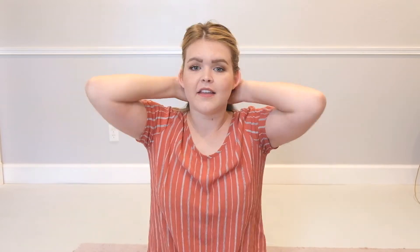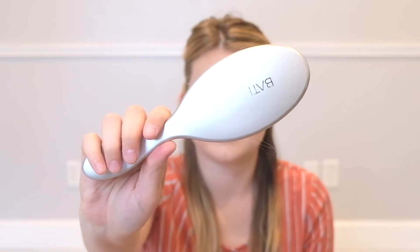The first thing I'm going to do is section off my hair because even though I have pretty fine hair, there's a lot of it. I usually do three different sections and then secure it at the back of my head. I take the Bath Pack Brush — this is one of my favorite brushes because it's similar to a wet brush but this is $5. It gets all of my knots out and works really well for wet hair or dry hair.